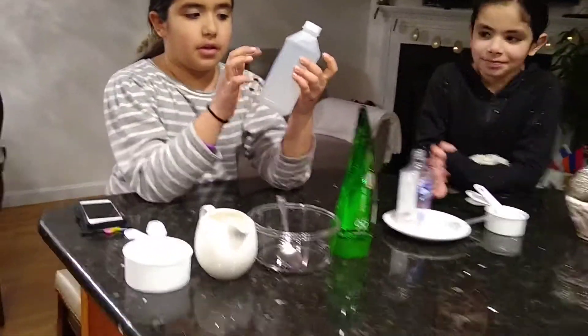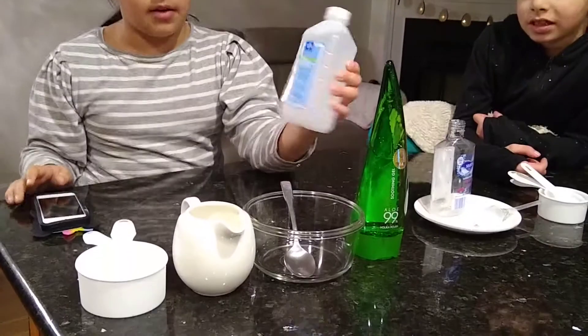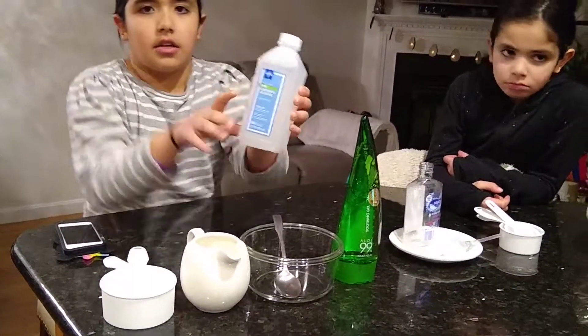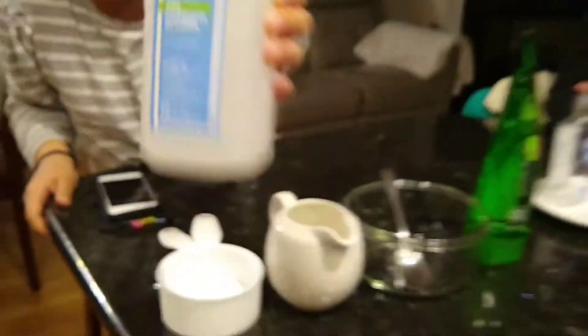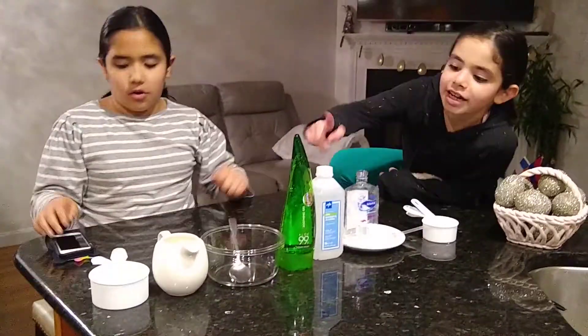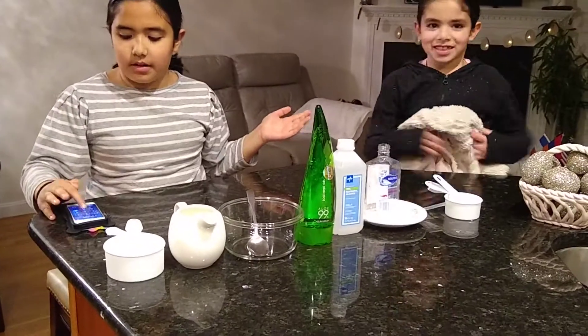I don't know how to pronounce this word, but you need 91% or 70% isopropyl alcohol. Today we are going to be using 70%, and it has to be something alcohol. If you want to see, you can go buy it. And then you need something to pour it in. Don't buy nine packs — but buy at least one pack of it.